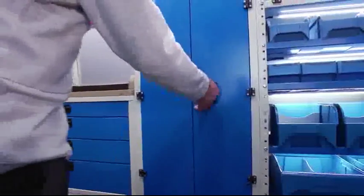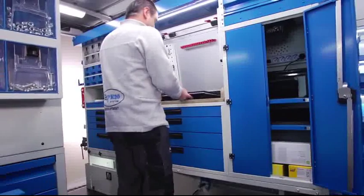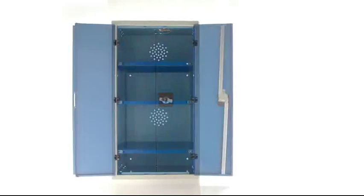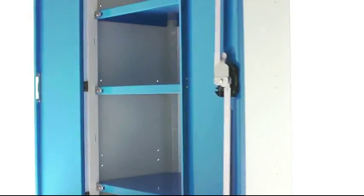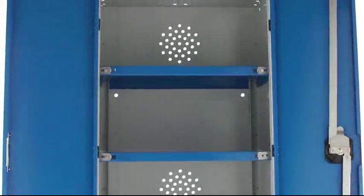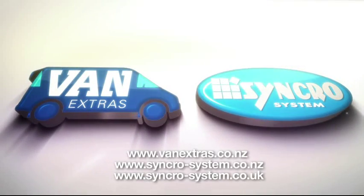The Syncro System lockers are practical, durable and lightweight. They are constructed in steel and aluminum and available in various heights. The double doors are designed to save space, and the double locking system secures items in place during transit. You can put in shelves at different heights, and in the tallest ones you can also mount a rod for hanging items.